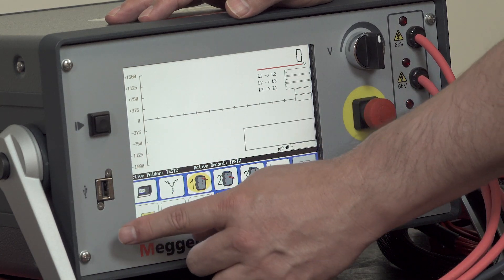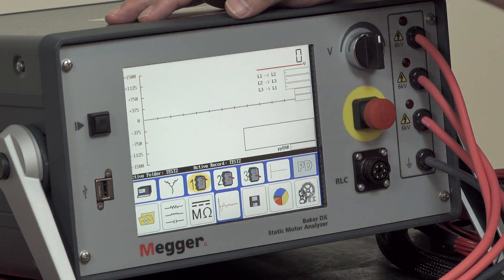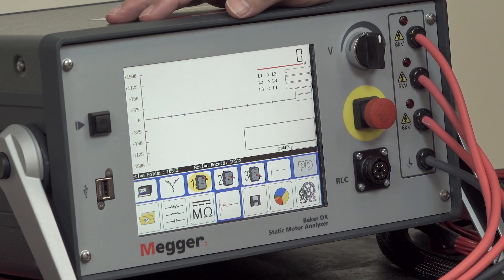Below the push to test button we have a USB interface, which is used to move data from the Baker DX to your laptop computer. This will run the Surveyor DX software to allow for analysis and reporting.